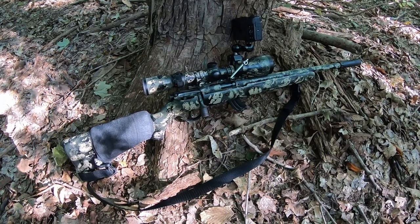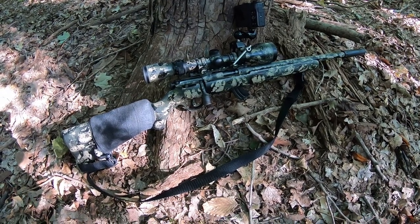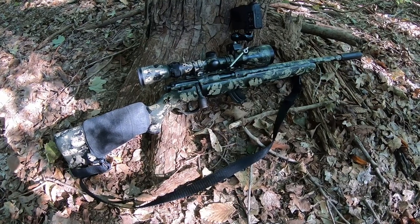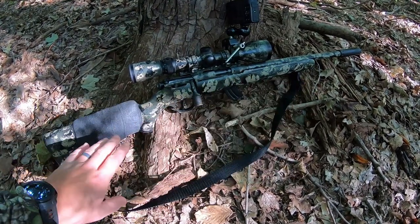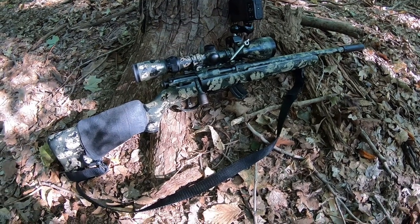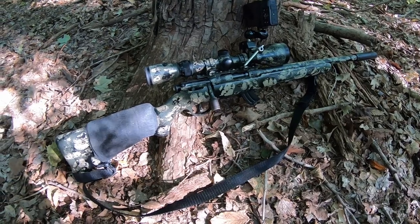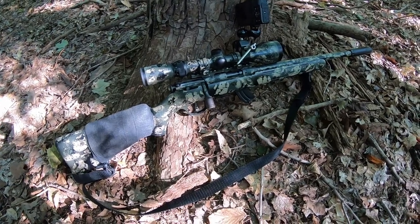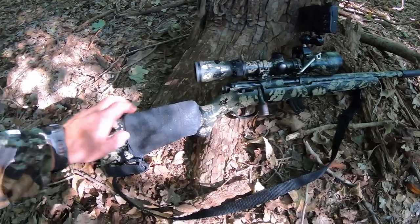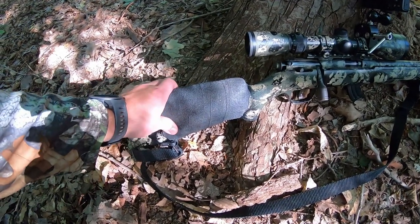This is the Savage FVSR bolt action 22 long rifle. When I bought this from the factory it came in all black and I did this paint job myself with the sponge method. I've got a tutorial video on that on my channel that's got quite a few views on it if you want to check that out. I'm a big fan of doing this on all my rifles, bolt action anyway.